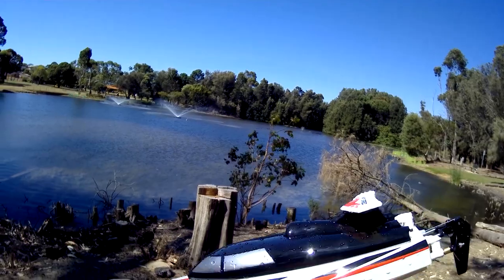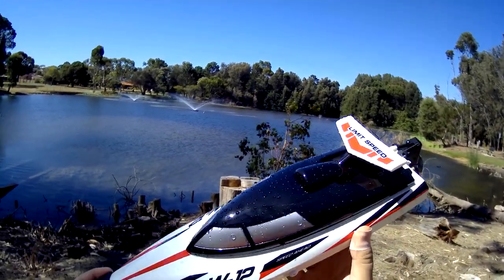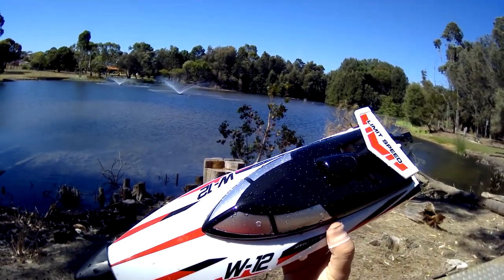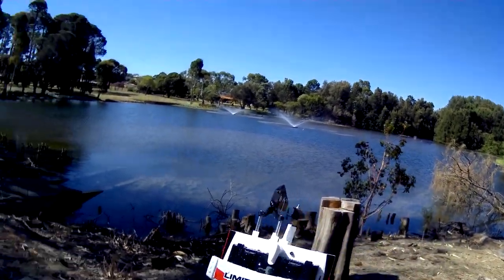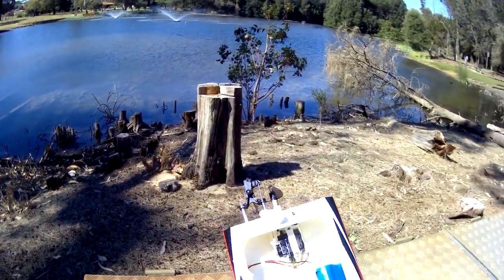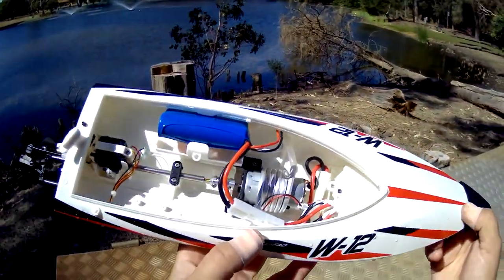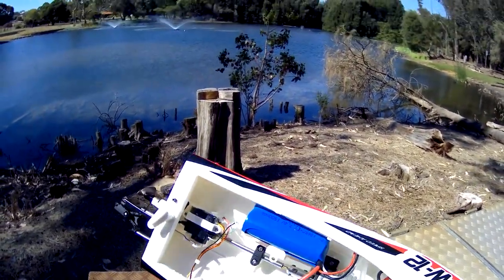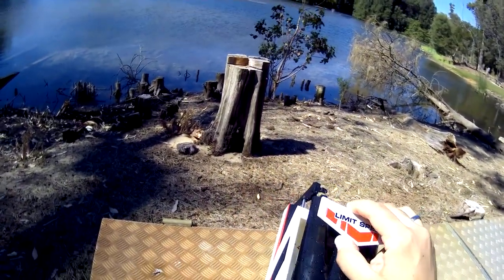I may have cut that a little bit short, but I don't want to drag on too long. As you can see it performed pretty well — I'm pretty happy with this purchase. This cost me about 60-odd dollars Australian, and it goes for around 40 to 45 US dollars. Let me check if there's any water inside — not even a drop of water, which is pretty awesome. Just a tiny little trace from the prop shaft area but virtually non-existent.